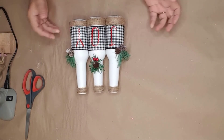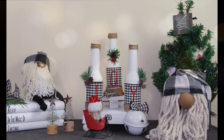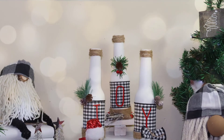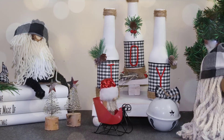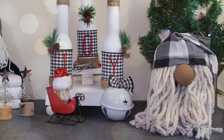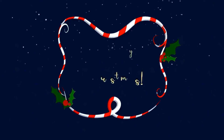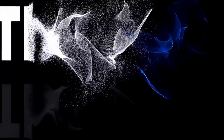This is what the bottles look like after I completed them — they are ready to be added to some Christmas decor. If you haven't already, please like this video and subscribe to my channel. I will be uploading more Christmas videos and you don't want to miss any of them. If you want to be notified when I upload, just hit the bell notification. Merry Christmas, and as always, thanks for watching!